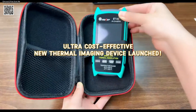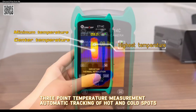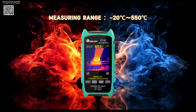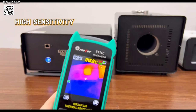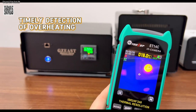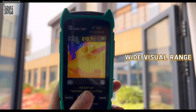The Tolltop ET14C 2.8-inch thermal imager is a compact, high-performance tool designed to simplify thermal diagnostics for both professionals and DIY enthusiasts. With its upgraded ISR 240x240 thermal sensor and 25 Hz image capture frequency, this device delivers sharp, real-time thermal imaging, making it easier to detect temperature anomalies in electrical systems, appliances, or machinery.